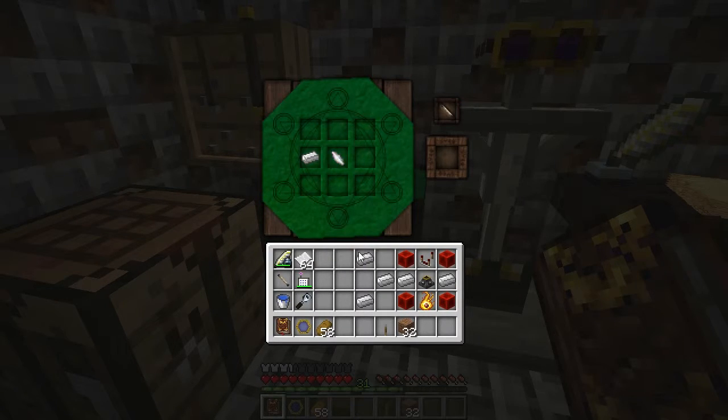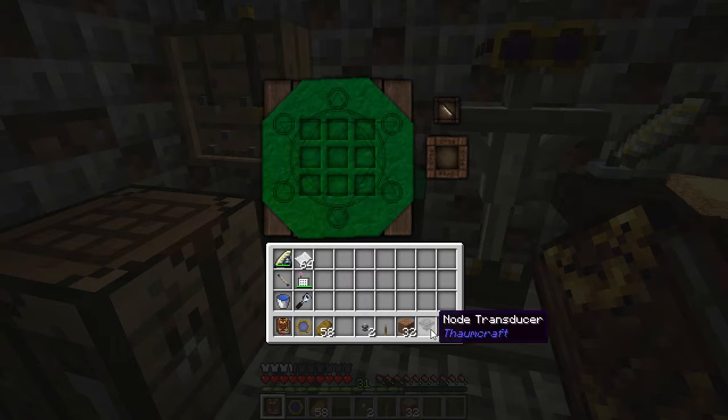Balance Shard in the center, iron ingots surrounding it, gets us some V-Relays. Redstone blocks in the corners with iron on the sides, Node Stabilizer, Niter, and a Redstone Comparator gets us a Node Transducer.